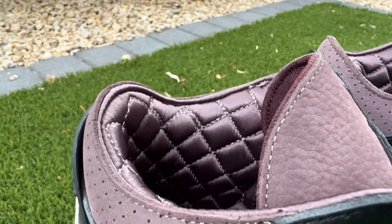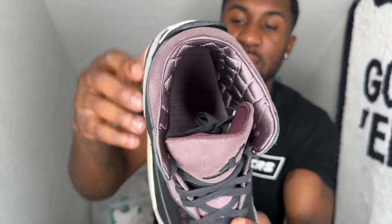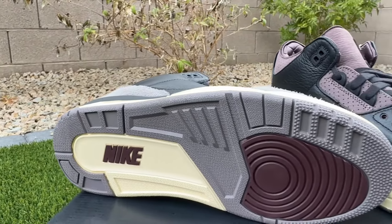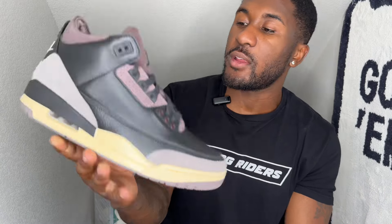On the inside, that interior — of course it's the A Ma Manière diamond-stitched, quilted interior that they brought back. I always love that. They even did the same hit as before in the other A Ma Manières where they put their logo right inside on the tongue. It's also down on the sole as well — a really nice touch. Coming down to the bottom you have Nike on the heel and toe in that burgundy colorway — super clean with a little suede color contrast on the midsole.